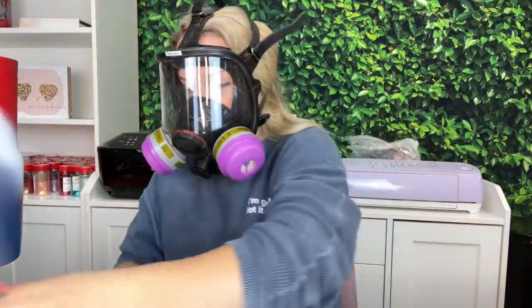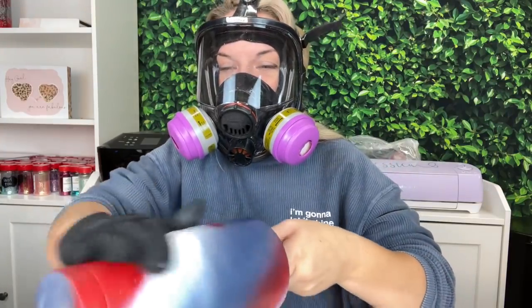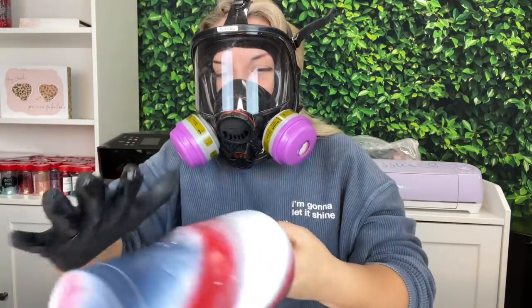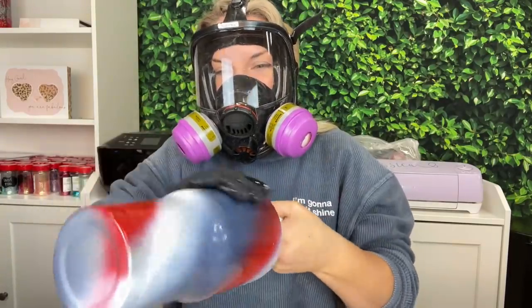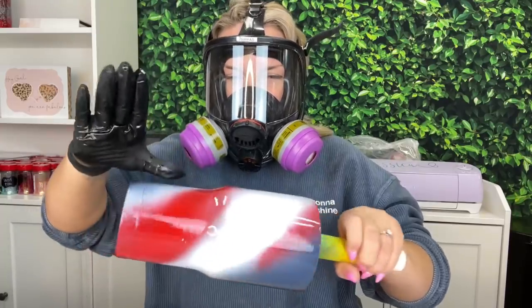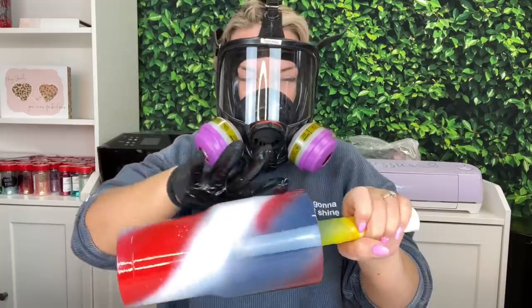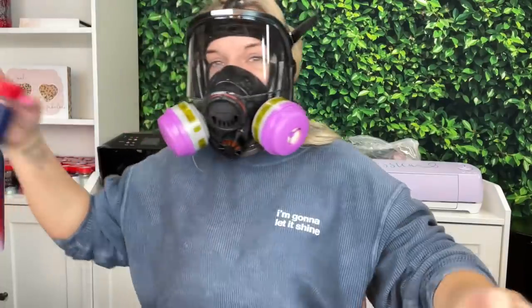I've already mixed five milliliters of epoxy and we're going to use less than one milliliter of that, so I'm just going to dip my finger in there one or two times — that's all the epoxy we should need. You just want to go over and make sure you got all of the surfaces of your cup. Okay, it looks good and now we are ready to glitter.